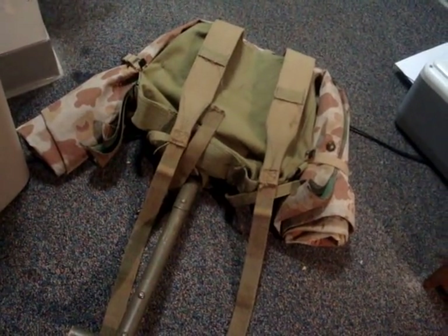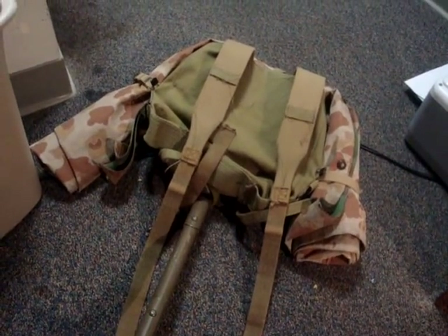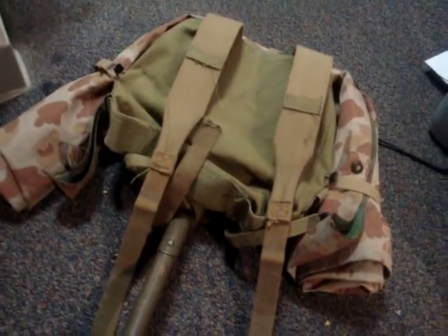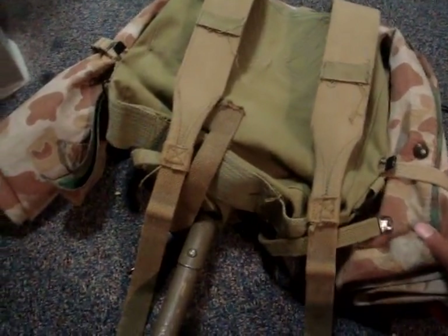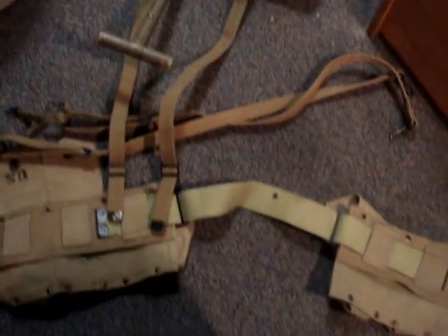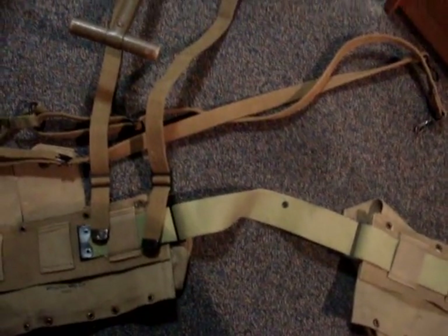Today we'll be assembling what I believe is the light marching pack — I'll have to double check that — but it's with the bedroll. You're going to need your P41 haversack already packed with all the items you need inside it. I'm using a poncho to simulate the bedroll; I do not have a shelter half. Two P41 suspenders that you can see here, and whatever you're using as a cartridge and/or pistol belt. I'm using a BAR belt, because that's what I'll be utilizing at the next event.